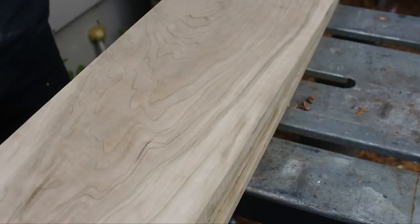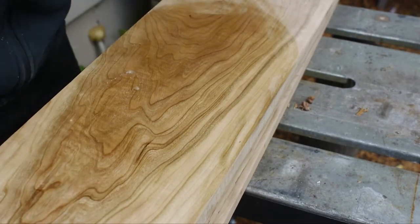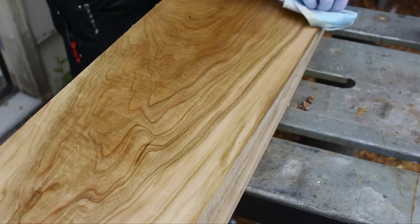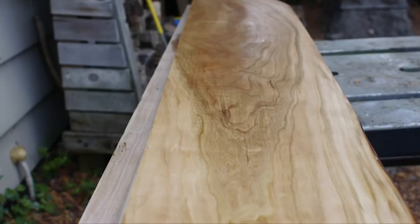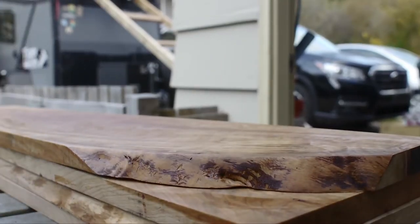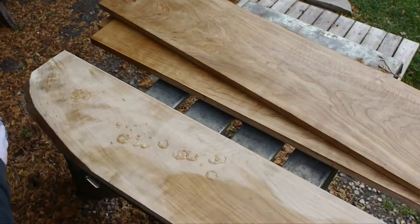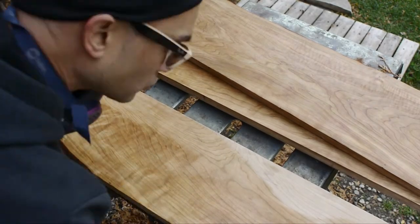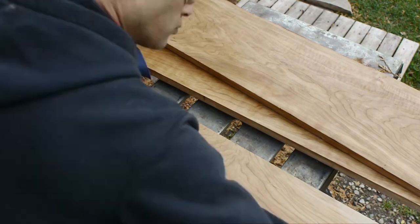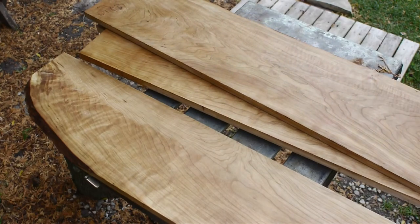Speaking of softness, I added a beeswax orange oil finish — this was sanded up to only about 150 at this point. But ultimately I added an oil-based poly just to give it some durability and a nice richness.